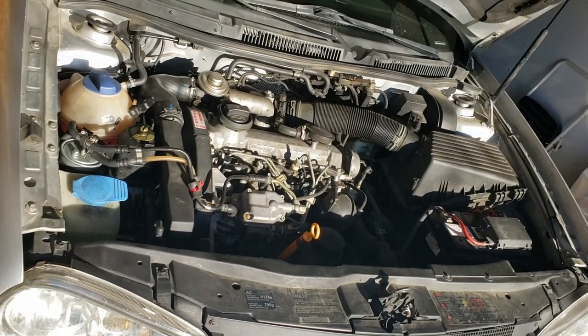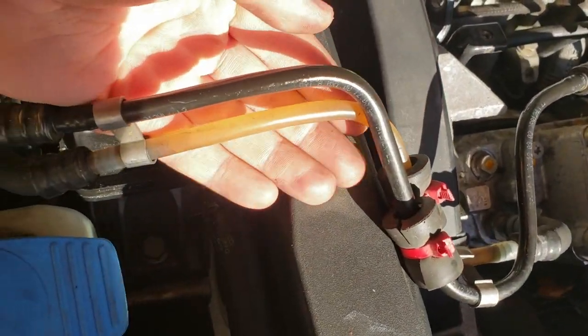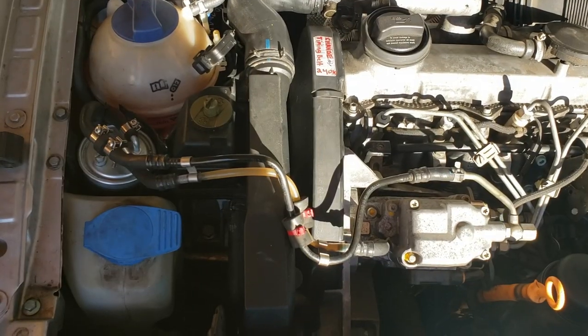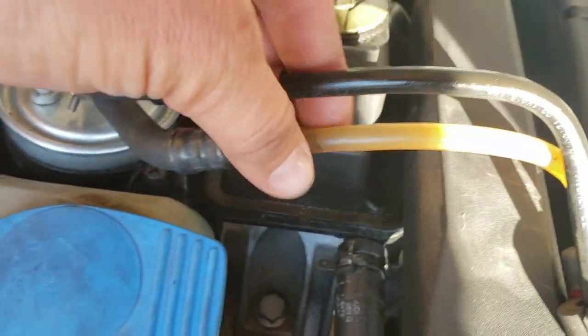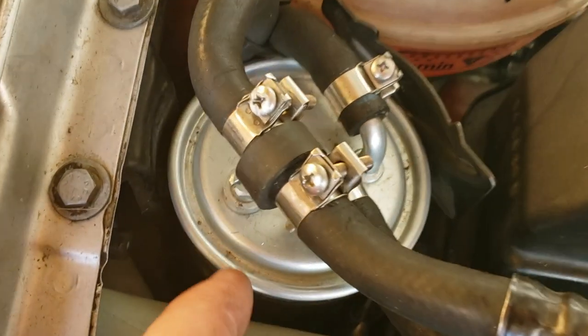Do you want your diesel to not have any bubbles in the line that's coming in? I had bubbles in my inlet line for the longest time and I couldn't figure it out.